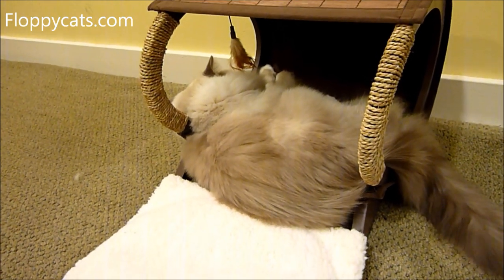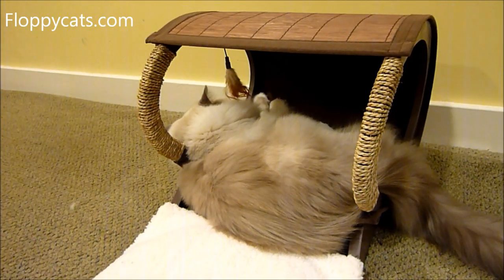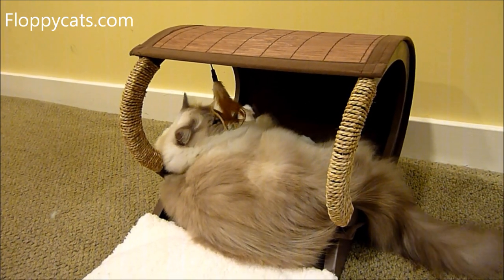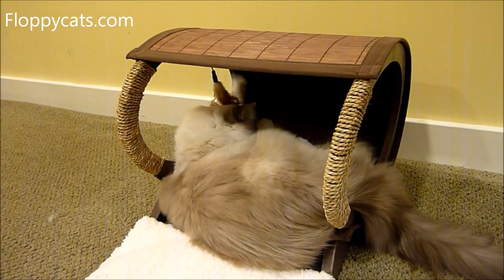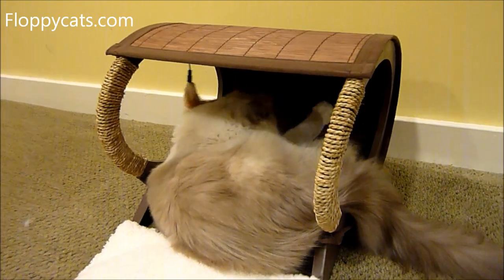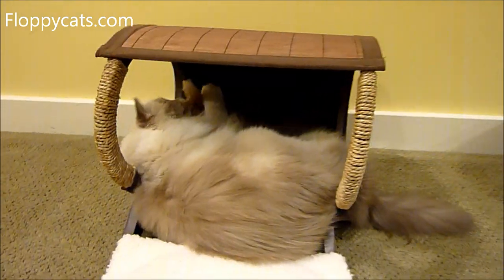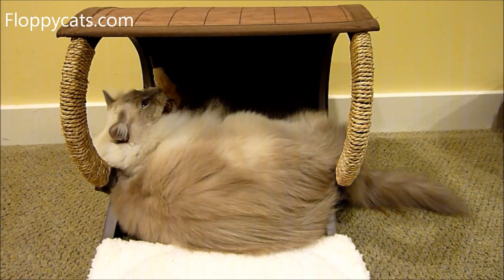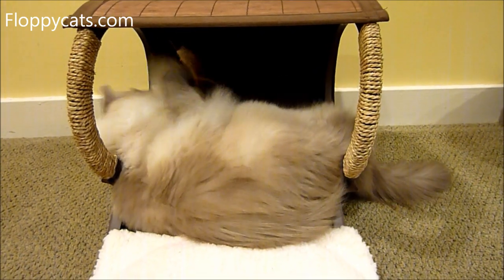Looks like I could leave this pillow out and Trig wouldn't mind. The weight limit is 25 pounds. I would think you could even use this for a dog — you might want to get rid of the feather thing, but the feather thing's kind of fun. That's how Trig and Charlie have been playing with it.